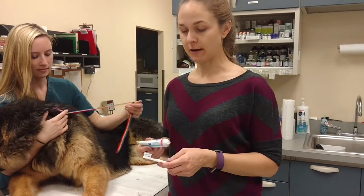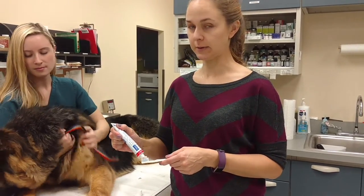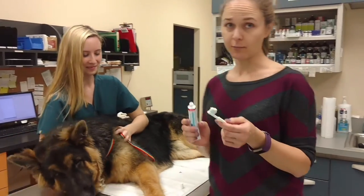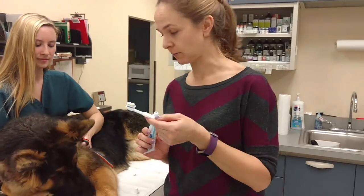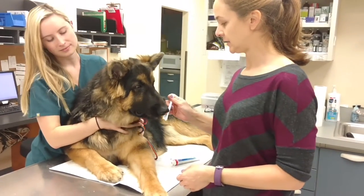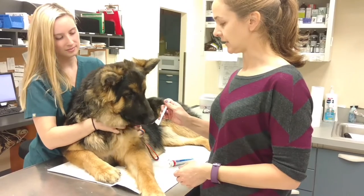Petey has had his teeth brushed a couple of times, but he's still learning — despite his huge size, he is a puppy. So step one, I put a little bit of the flavored toothpaste on the toothbrush and I'll let the dog see it. Petey really likes the toothpaste and the toothbrush, so he kind of sniffs it and then he starts licking it.